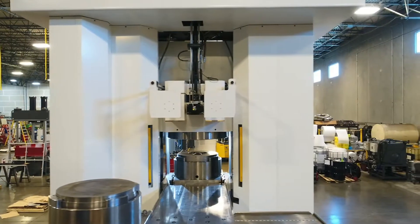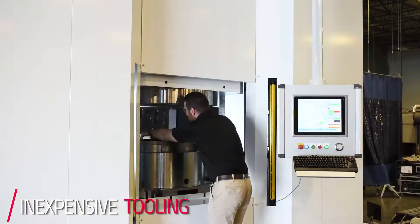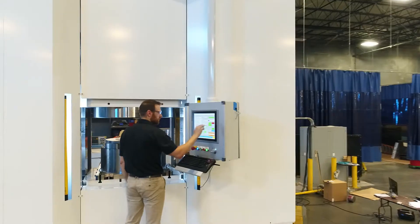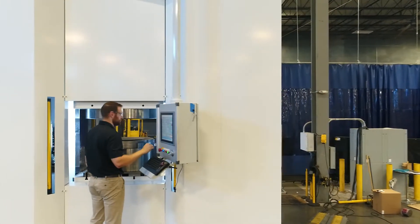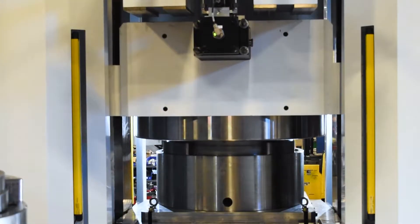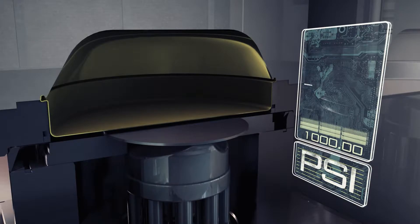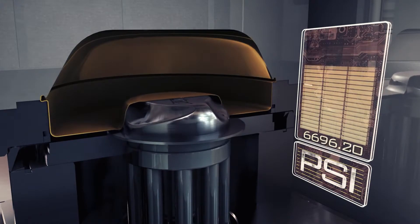One of the main benefits of the hydroform process is inexpensive tooling. In a typical cycle, the customer will have their punch located just below the draw ring itself. Once the customer loads the blank and pushes the cycle start button, that punch will then start to move up into the bladder, and as that punch height increases, the bladder will generate pressure to form the material around the part.